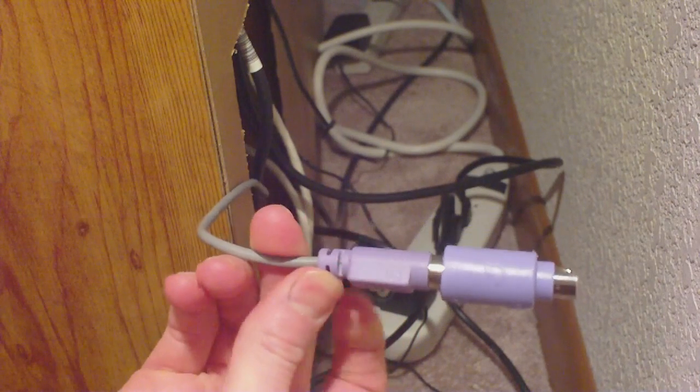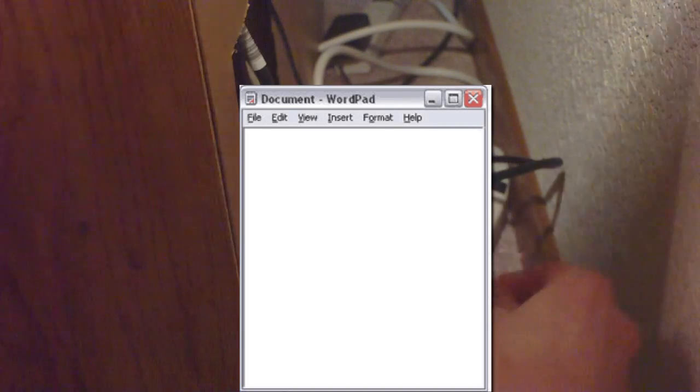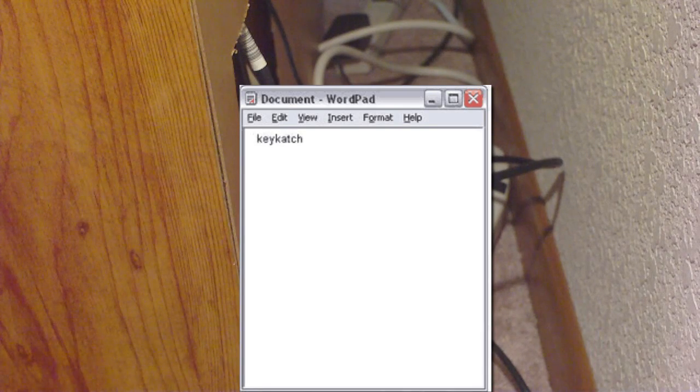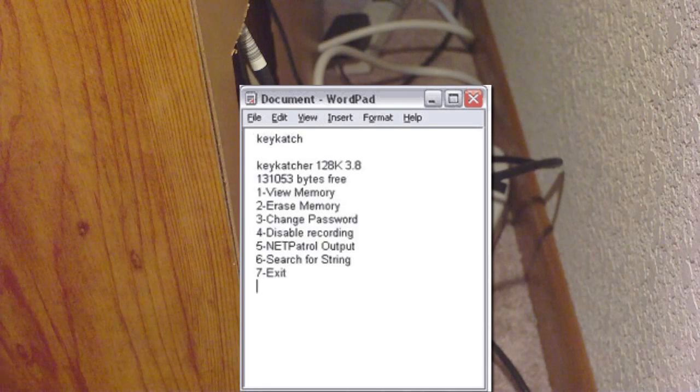It has a pretty cool control menu also. You just bring up any wordpad and type the default password 'keycatcher' in the wordpad and the menu magically appears like this. From this you can see the recorded keystrokes, change your password, stop recording keystrokes and other stuff.